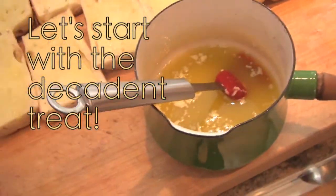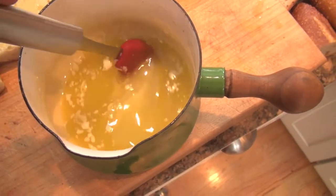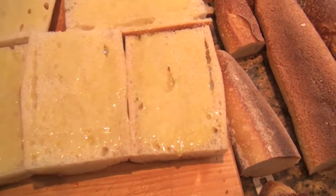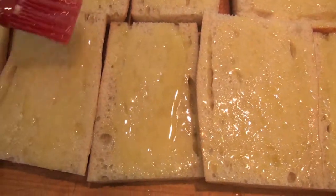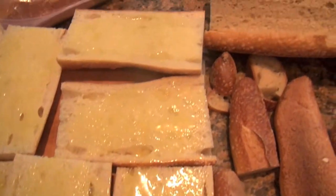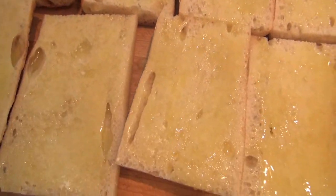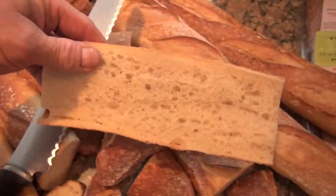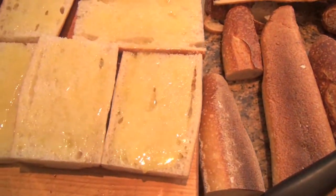Here's what the butter and olive oil mix looks like. I started off with three sticks of butter and about a cup of olive oil, and I've been using it to dress all of these half loaves. I've cut the baguettes in half, taking those middle sections because they're the softest — even though this bread is two days old, it's still soft enough.